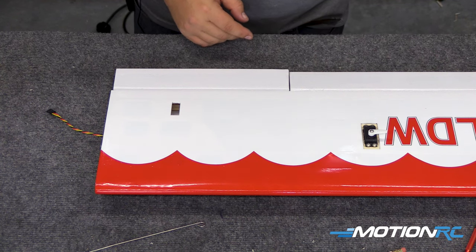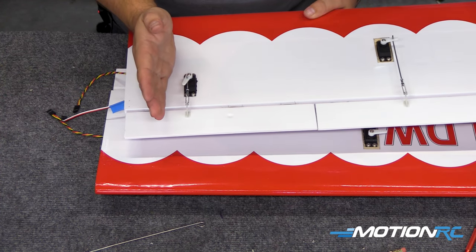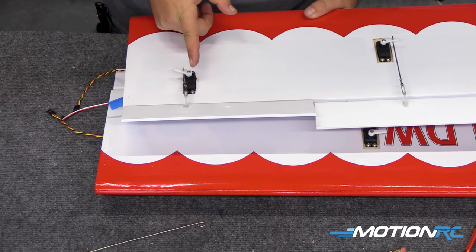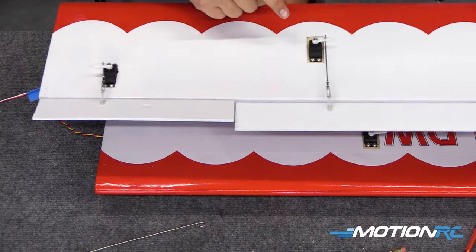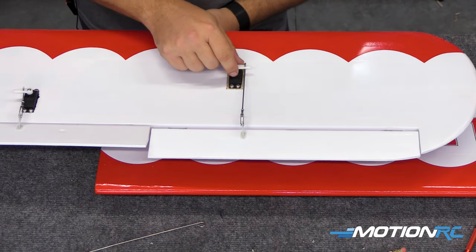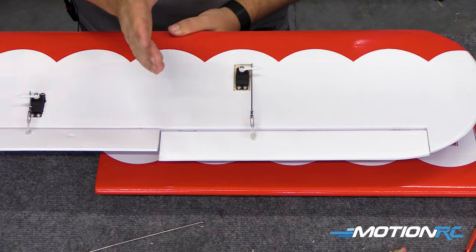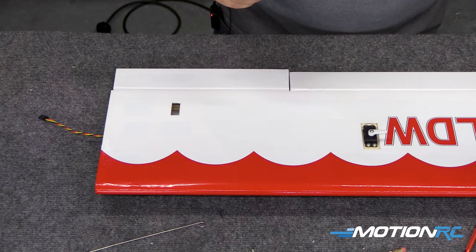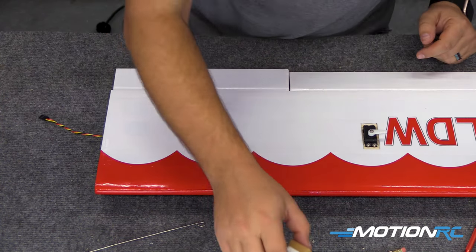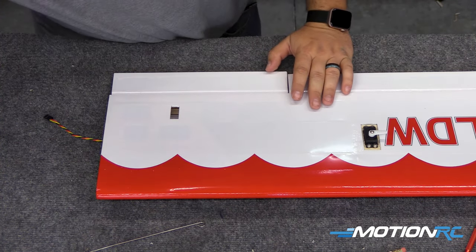I did it off to one side of the servo pocket, so it's closer to this side. That way as that servo moves, it moves away from it and it's not right in line with it. Same thing on the aileron on this side — I have it where it comes straight out to the arm so there's no off-center angle. If it were over here, you'd have it at an odd angle. So you just need to make sure, especially if you're putting a servo in that's a different size than the hole, that you put it offset to one side.